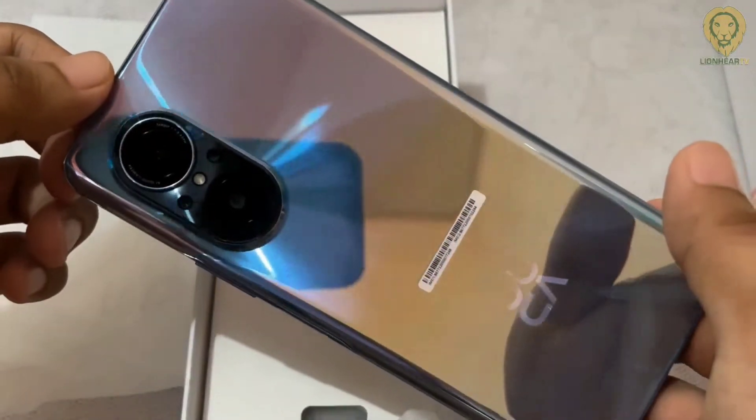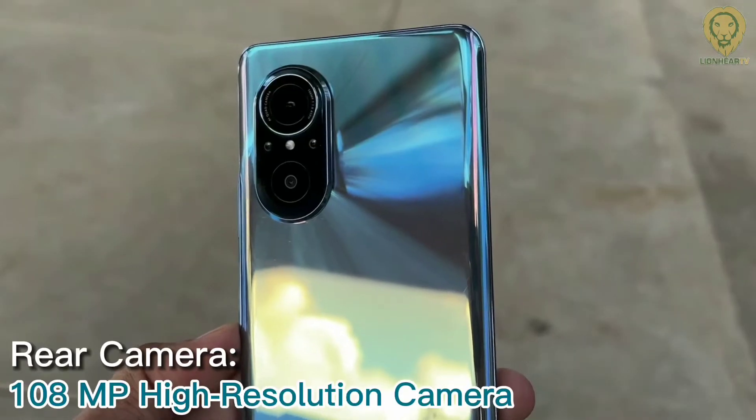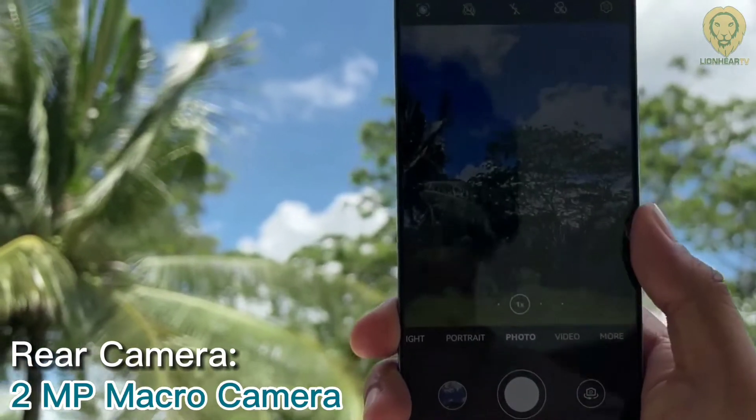You can see the stunning star trail effects on the back, plus it has a 3D glass with a powerful 108MP AI quad camera system. Whether you're shooting scenery, portraits, or architecture...